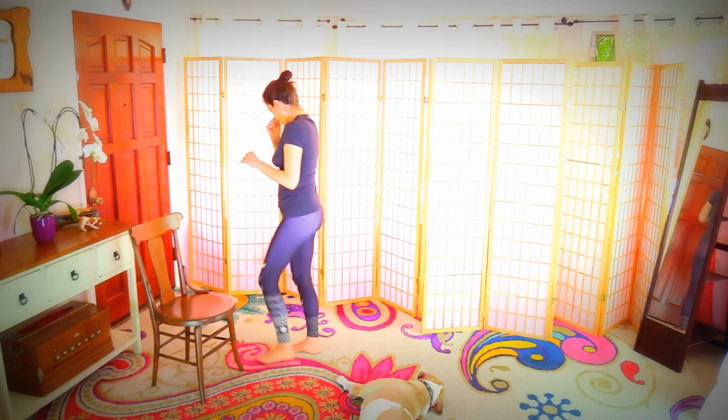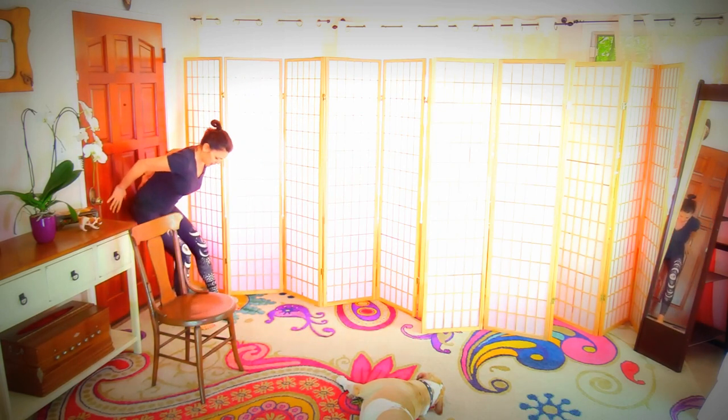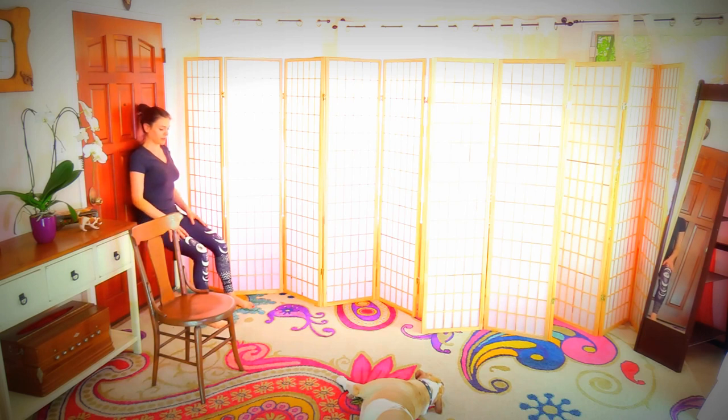Now go to a wall somewhere nearby. Sit back against the wall, press the lower back into the wall. Reach with your hand to make sure there is no gap between the lower back and the wall. Press it in, sit a little deeper, pull the belly in and up, and hold here.